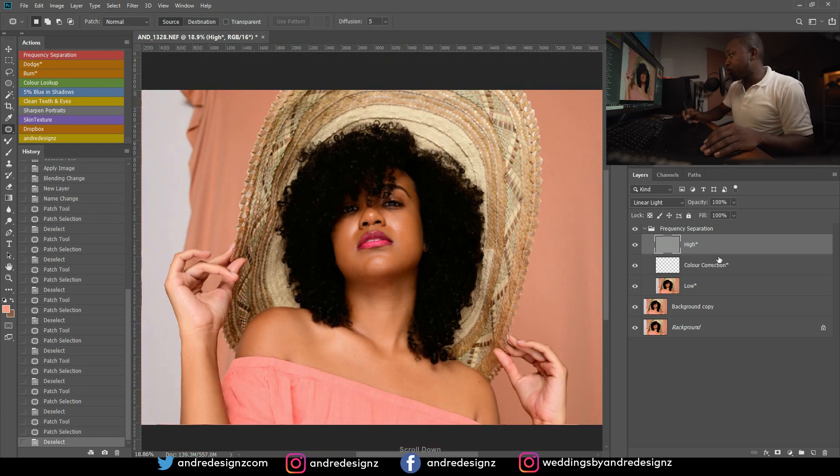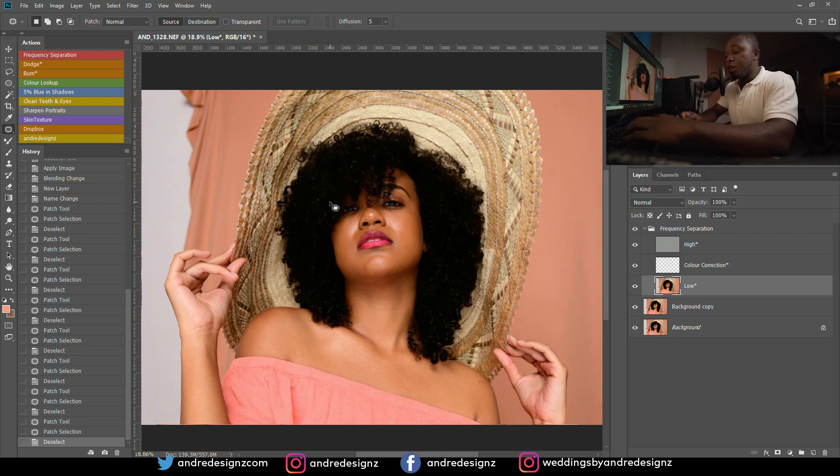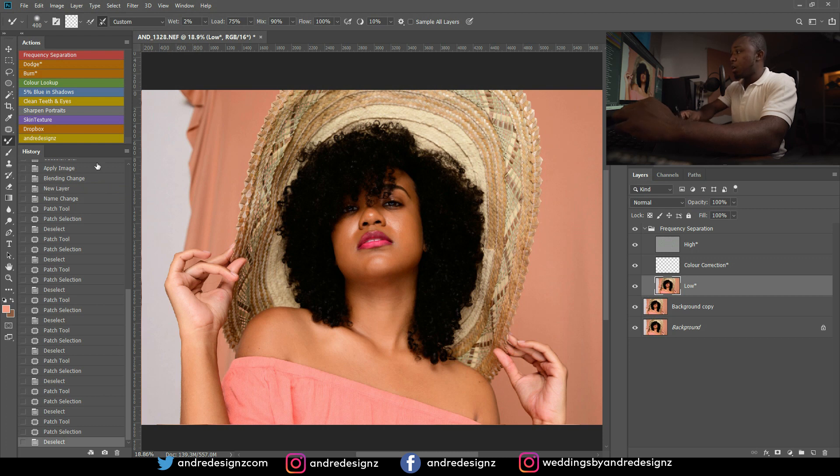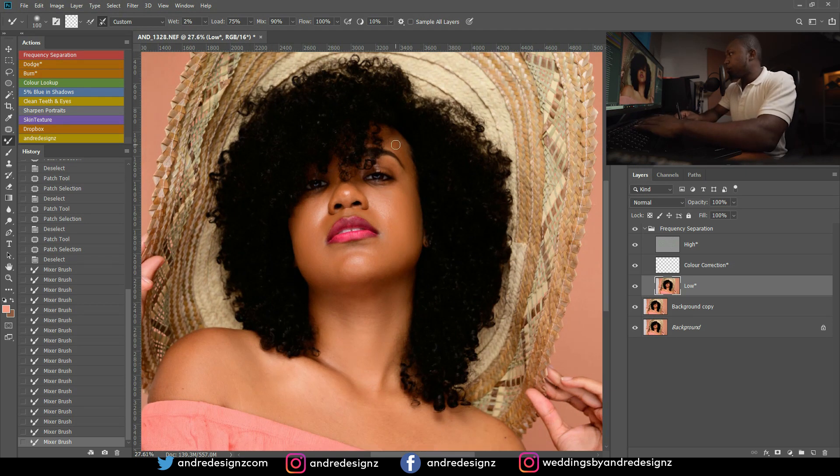I'm going to go down to the low frequency layer. The low frequency layer is basically to even out the skin, smooth it a little bit. I'll press M on the keyboard for the mixer brush shortcut — it's nested under the brush tool, so hold down on the brush icon and you'll see the different options. I'm going to use the mixer brush to even out the skin. I don't want to add too much; I want the skin to look as natural as possible.